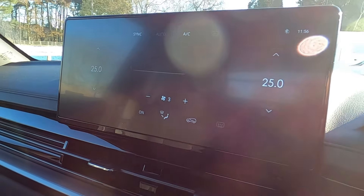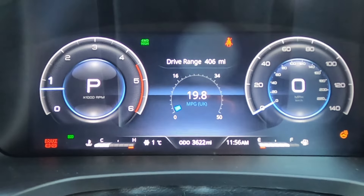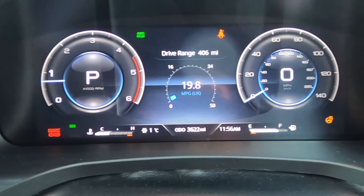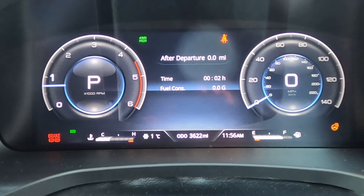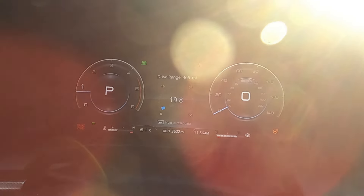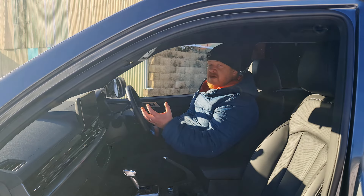The screen is quite responsive. We have DAB radio, Android Auto and Apple CarPlay, which is through a wire. As for the driver's display, it's a 12-inch digital display — really crisp and clear with simple graphics and not too much in the menus. You get all the relative information you need, such as tyre pressures and cruise control settings. It's simple, it works, and that's what you want — I wouldn't want too many features cluttering it.